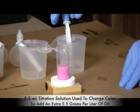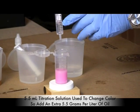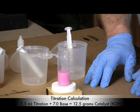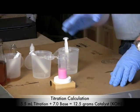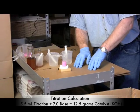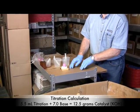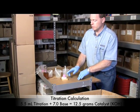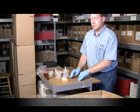We've now put in 5.5 milliliters of titration solution to turn the solution pink and keep it pink. The basic math says it will take 5.5 extra grams per liter of oil. Since we used potassium hydroxide, the base amount is 7 grams per liter, so 7 plus 5.5 equals 12.5 grams per liter of oil — that's what's necessary to make biodiesel from this oil. That's how simple it is to titrate.